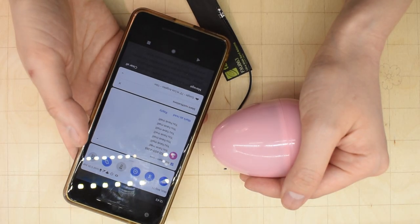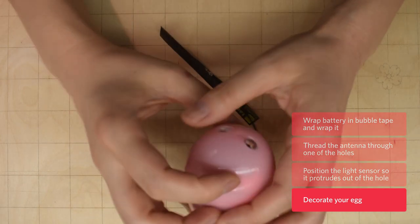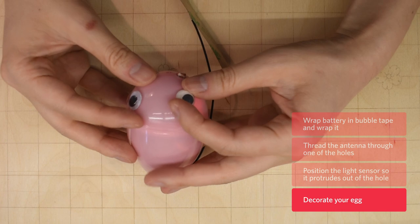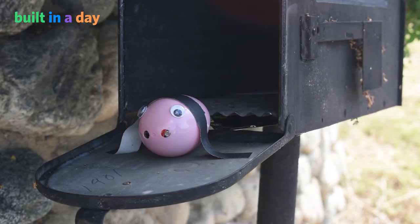You can see I've actually gotten a bunch of text messages while I was doing that — it just thinks I really, really have mail. So the other thing now is putting on the eyeballs. Ta-da! I'm Christine, and this was Built in a Day!